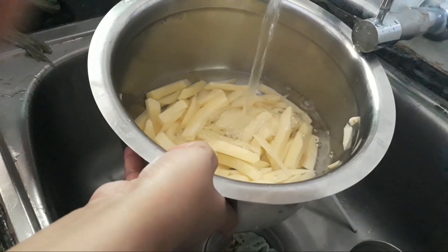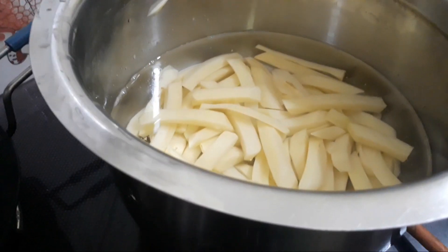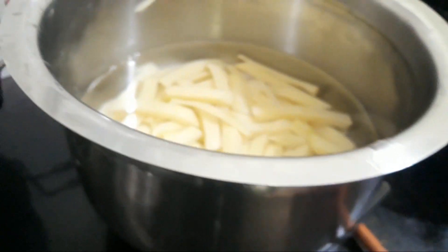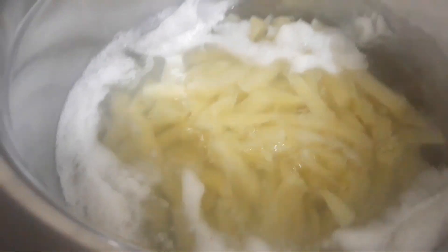Then we will boil them on a medium flame. The potato fries have boiled now. I am leaving them a bit so that they dry out.